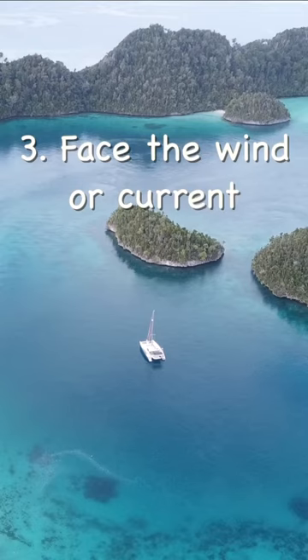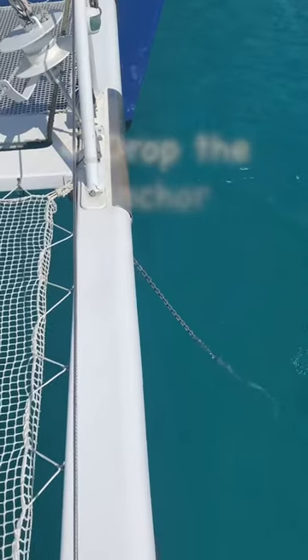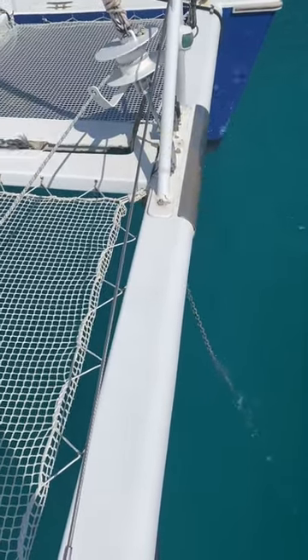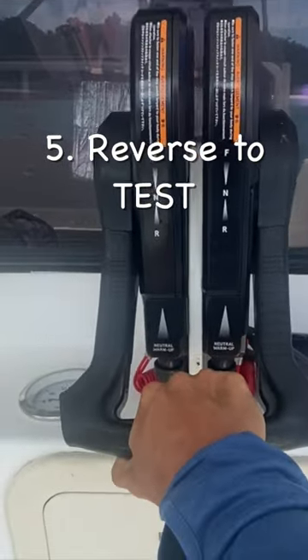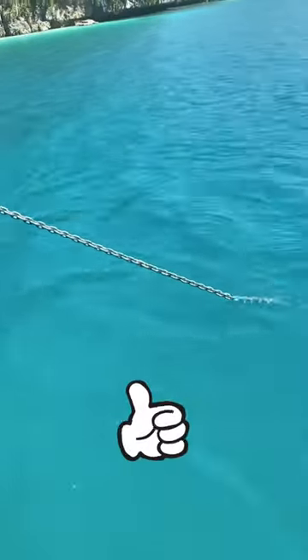Face the wind or the current to give your anchor a better chance to dig. Drop the anchor while gently reversing to straighten the chain. Reverse to test the anchor. You should see the chain coming out of the water while the boat isn't moving.